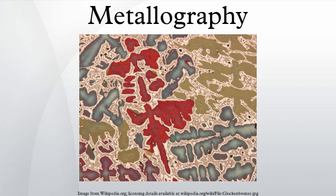Metallography is the study of the physical structure and components of metals, typically using microscopy. Ceramic and polymeric materials may also be prepared using metallographic techniques, hence the terms ceramography, plastography, and collectively, materialography.